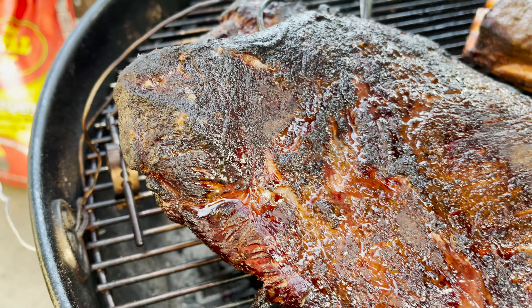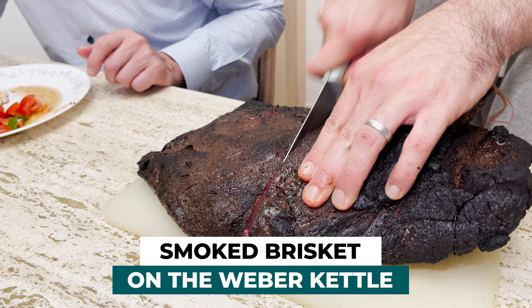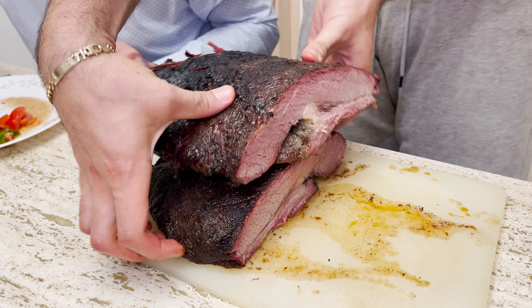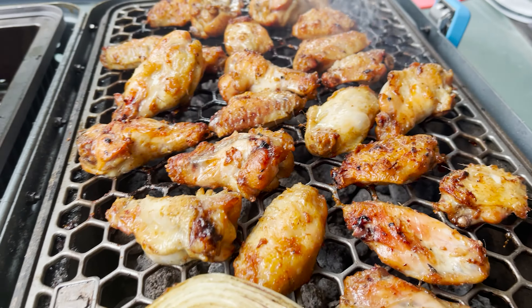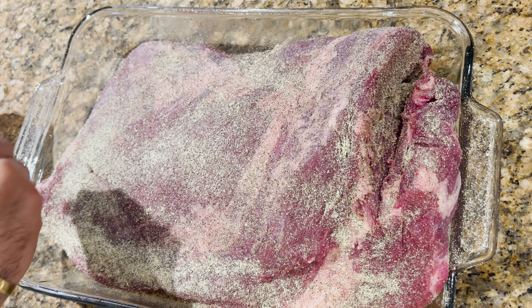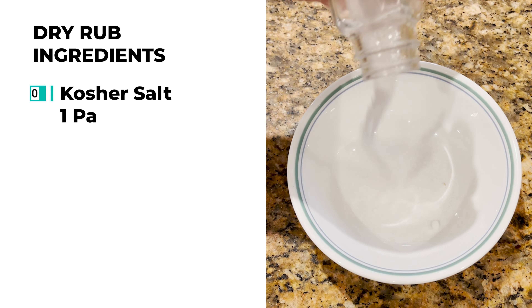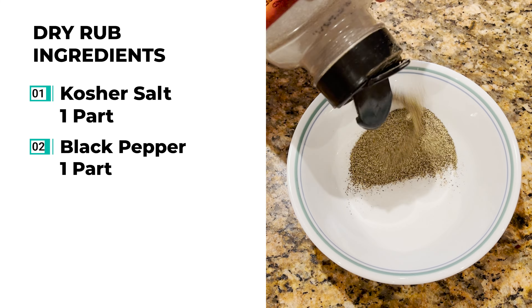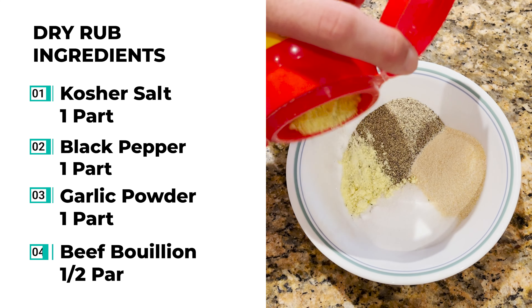Let's make a delicious and juicy smoked brisket on the Weber kettle. It's going to come out perfectly cooked, nice and smoky and dripping with juices. One of the most important parts of a good brisket is the flavor profile on the outside. For my rub, I like to add one part salt, one part finely crushed black pepper, one part garlic powder, and half a part beef bouillon.